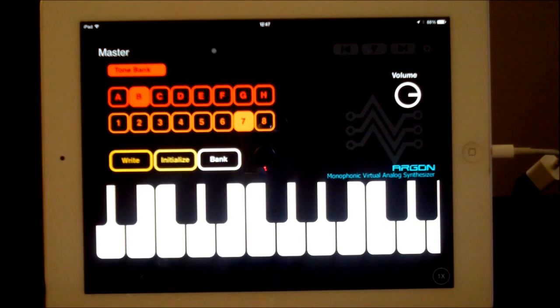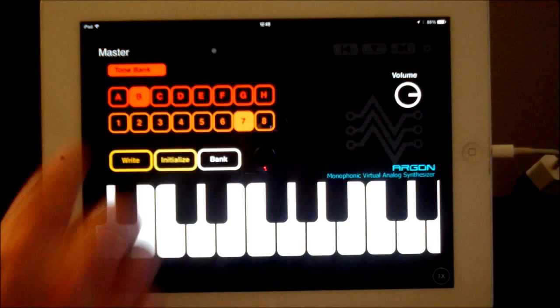Hey everybody, welcome to the Sound Test Room. Today we're going to have a look at Argon. I love Argon, and now it's got audio bus compatibility, so it's even better. Argon is a monophonic virtual analog synthesizer with lots of great features and some fantastic sounds.